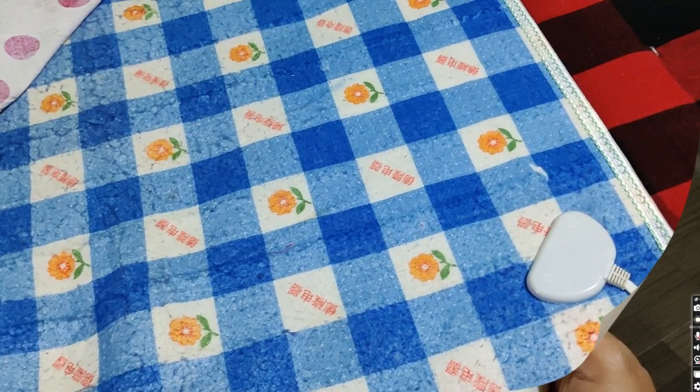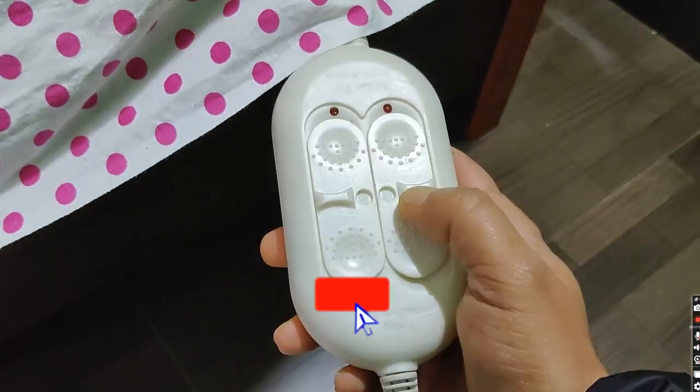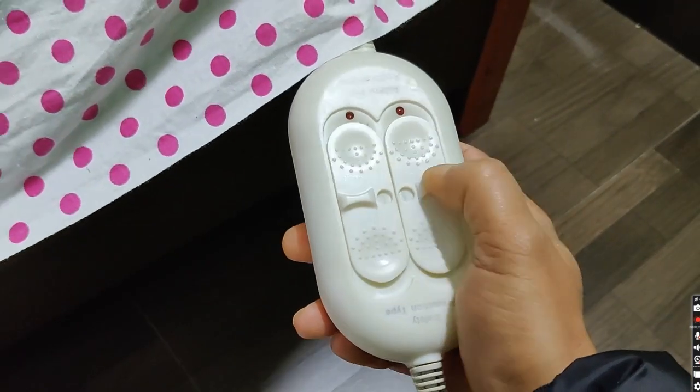Electric blankets are not directly provided with AC supply. They are given DC supply with a voltage of 12 to 18 volts. So, there is no chance of getting an electric shock from these electric blankets.